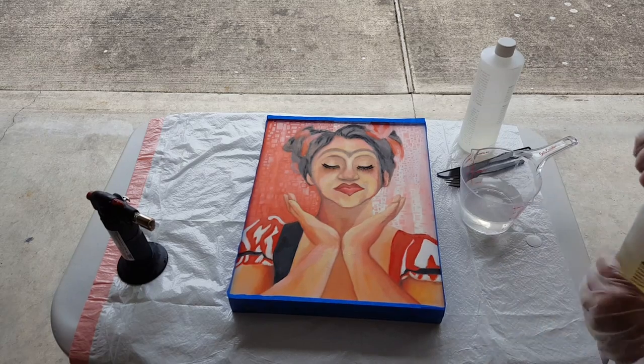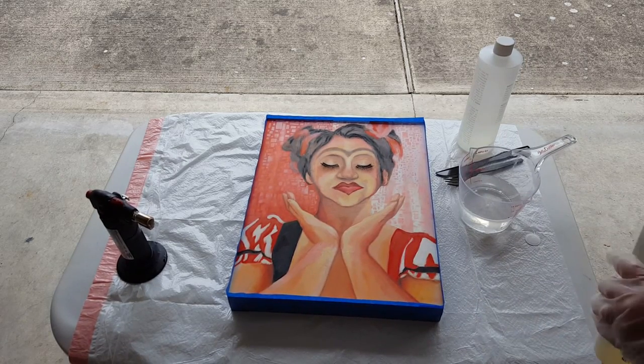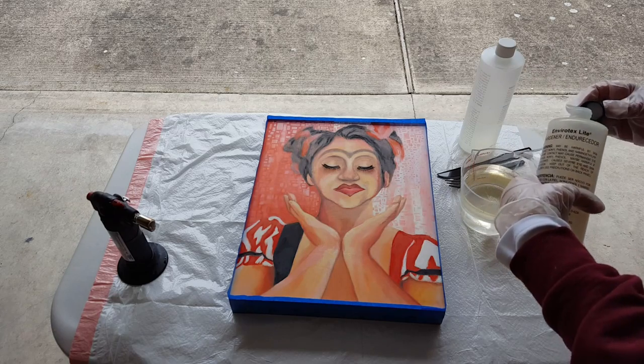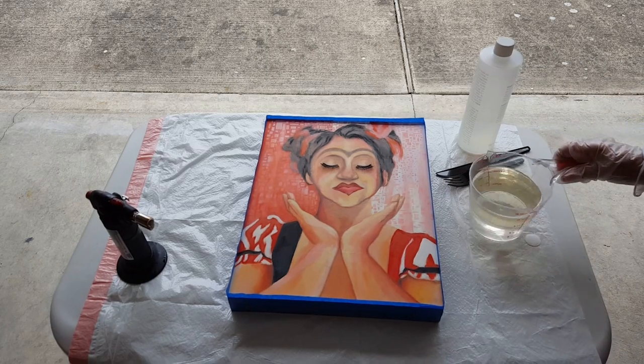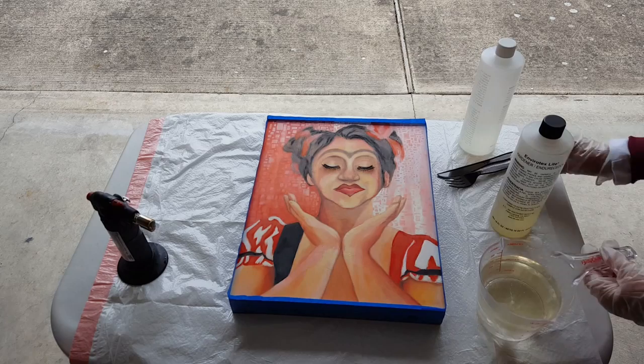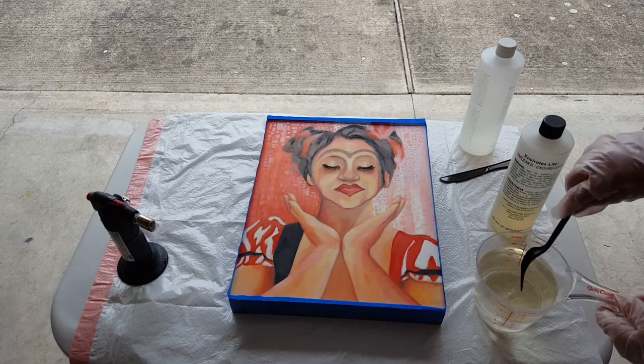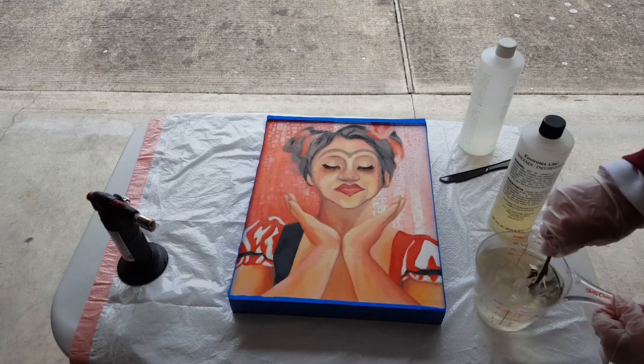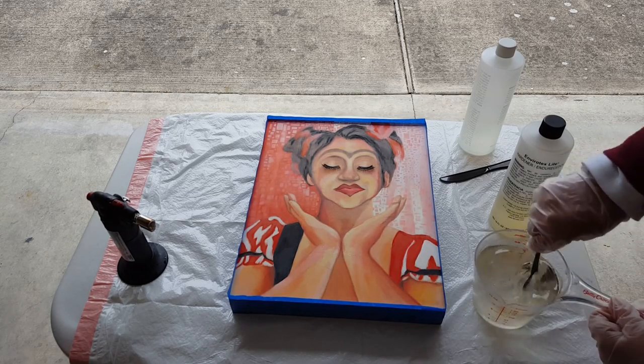Then you add an equal measure of hardener. Once the two ingredients are in there, you want to stir them. I like to use something I can dispose of later. You want to make sure that you stir it thoroughly.